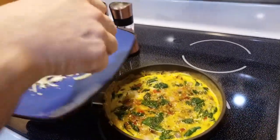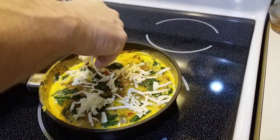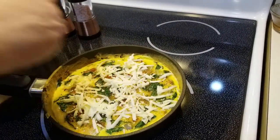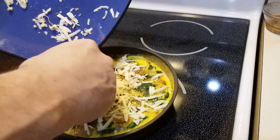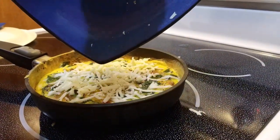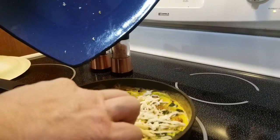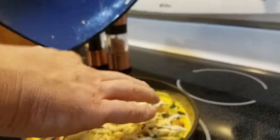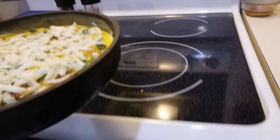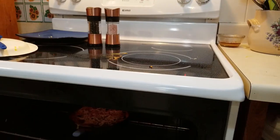We're going to add the one ounce of pepper jack cheese on top. Even though it's jiggly, you can see it's not like puddles. Now we're going to put it under the broiler — you've got to watch this really, really close. Do not walk away from this.